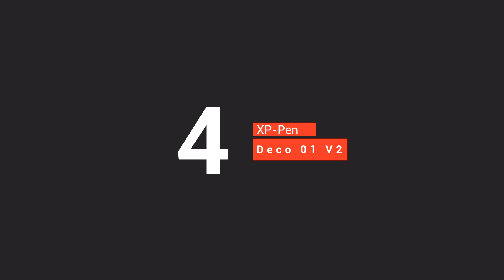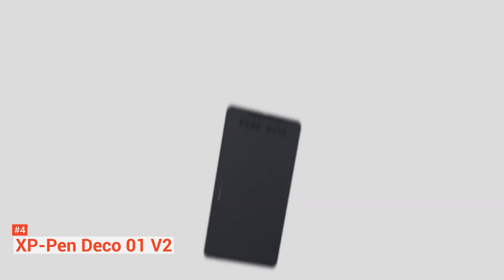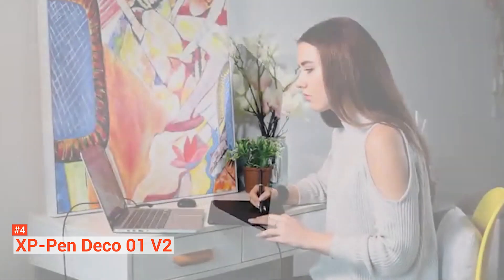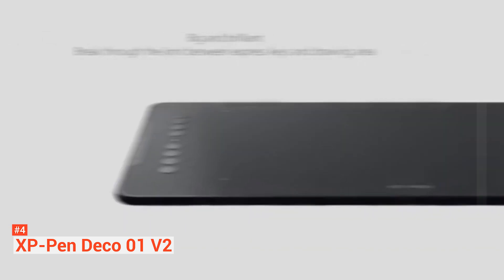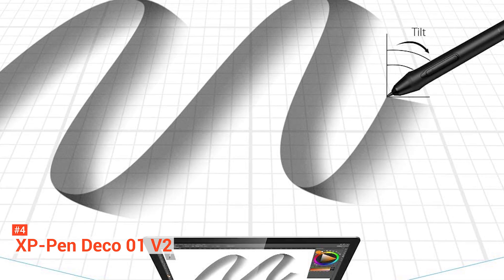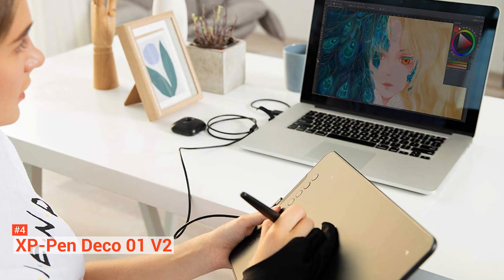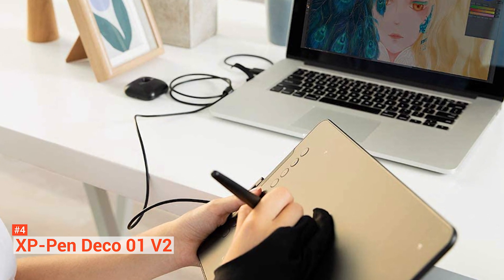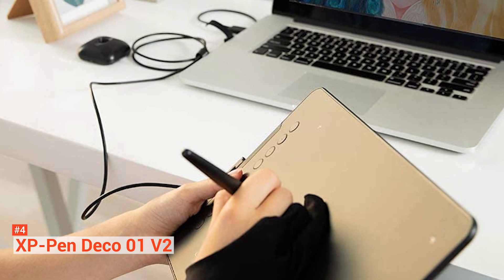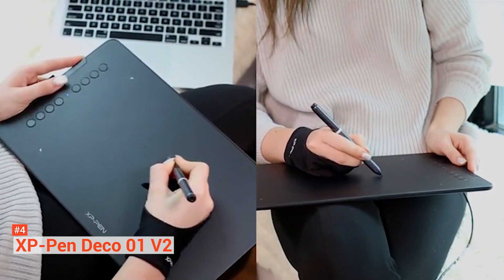Next at number four is the XP-Pen Deco 01 V2, another budget drawing tablet. It is the second iteration of the XP-Pen Deco 01, designed with a modern, minimalistic look. It has a very slim form factor that makes it easier to fit in bags without taking up much space. The tablet is lightweight thanks to its high-quality plastic build. The Deco 01 V2 has an active drawing area of 10 inches by 6.25 inches with a resolution of 5080 LPI, and its surface comes with a textured finish providing slight resistance that makes the stylus feel in control.